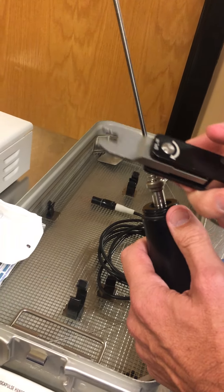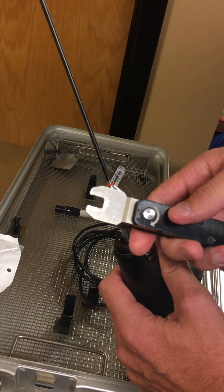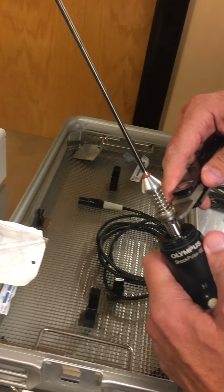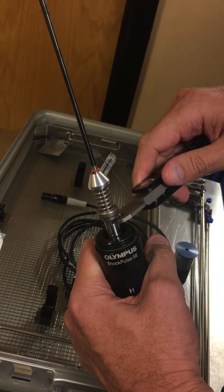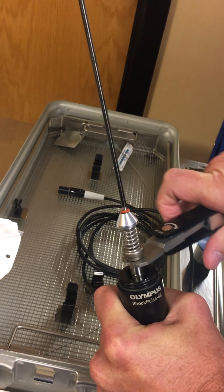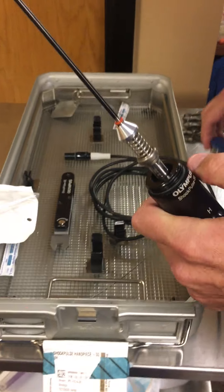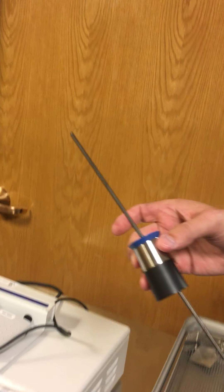With sterile gloves on in the sterile field, take the wrench. This is a torque wrench, which means once you've applied enough pressure the wrench will release. It has an arrow indicating the direction to go for proper pressure. Slide it onto that portion of the probe, tighten, and you'll feel the wrench release — so it's tight.